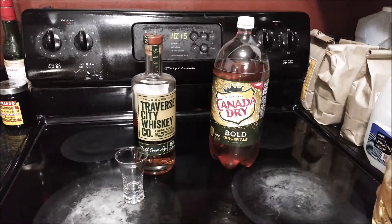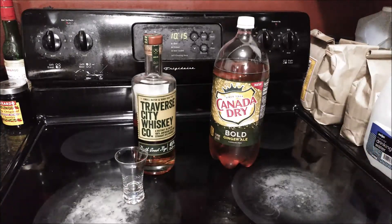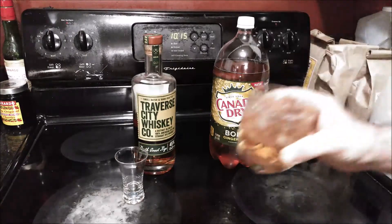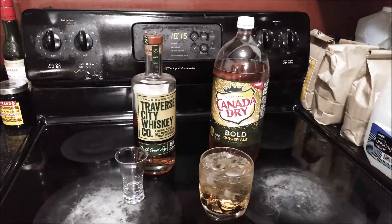The rye I've got here is a very good rye — it's smooth. It's a Traverse City Whiskey Company North Coast rye, very smooth, and this Canada Dry works pretty well with it. The rye whiskey has a little bit of spice to it — I don't mean like hot and spicy food spice, but just a little spice. And so does the Canada Dry Bold, so this actually works out pretty well.